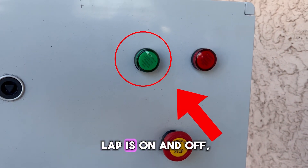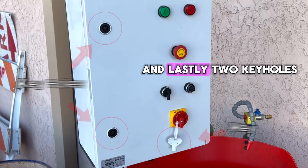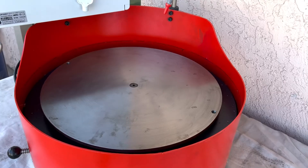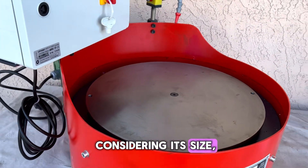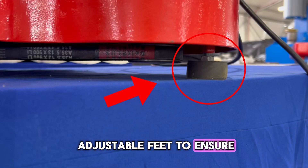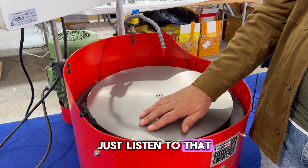There are light indicators for when the lap is on and off, an emergency off button that kills power to the machine, and two keyholes to access the variable speed system inside the control panel. The 18-inch Lapmaster, considering its size, is very accommodating to smaller workspaces, being 90 pounds with adjustable feet to ensure zero vibration regardless of the speed it is running at. Just listen to that lap spin.